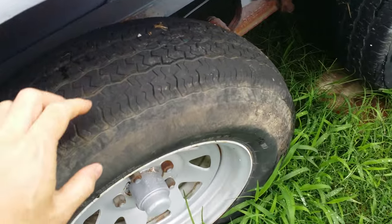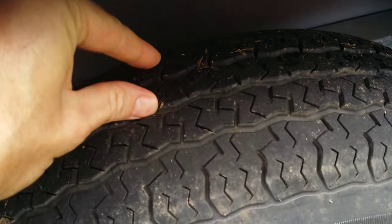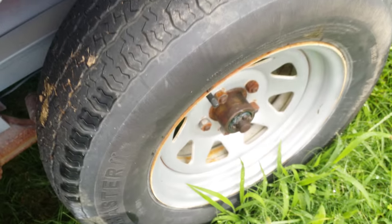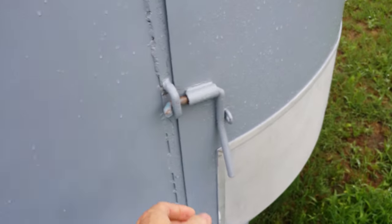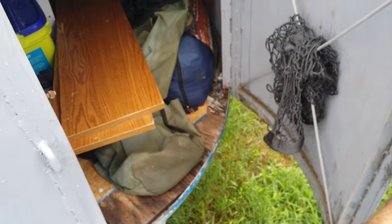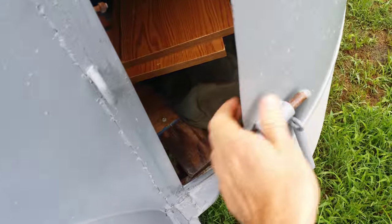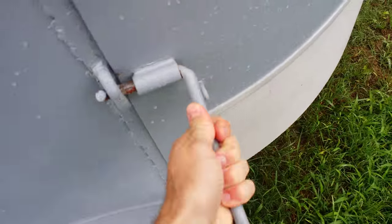Again, good tread. Got another door here. You can turn it back into a horse trailer, but yeah, it's been a great little camping trailer.